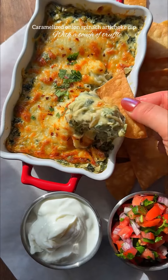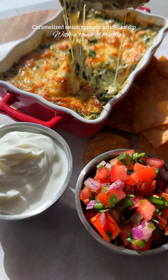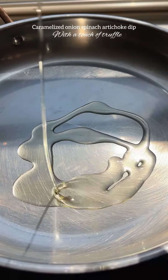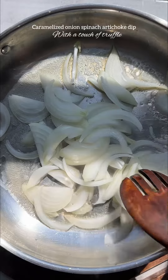Today we are making the most delicious caramelized onion truffle spinach and artichoke dip — this is so good and easy to make. To a pan, add two tablespoons of truffle oil and a slice of butter, and let the butter melt. Once the butter is melted, sauté one sliced onion until caramelized.